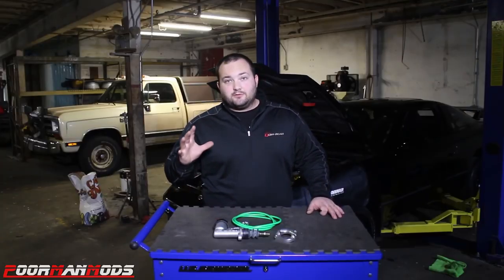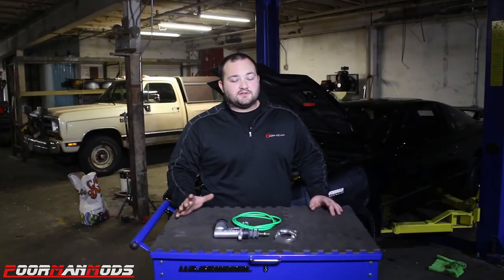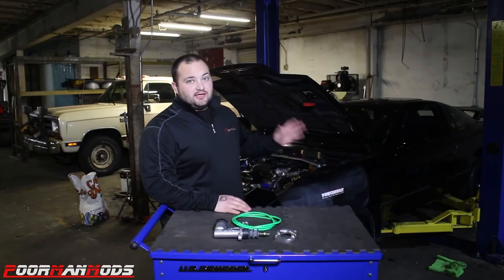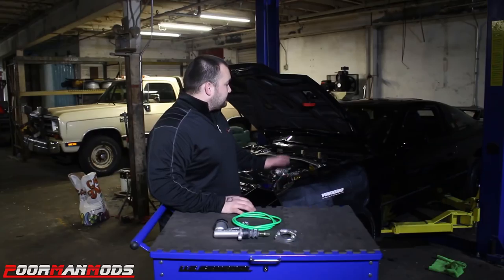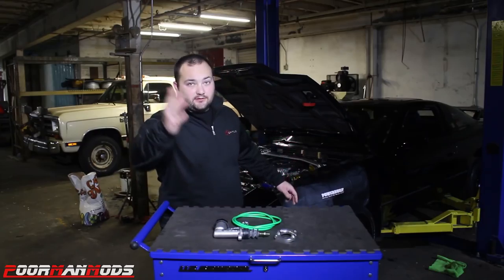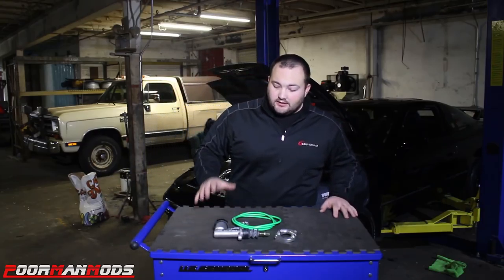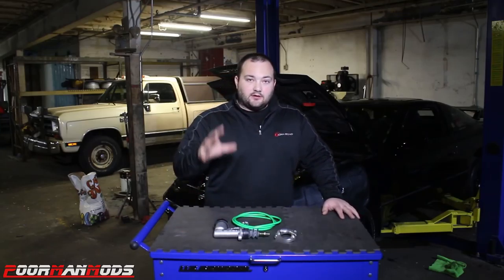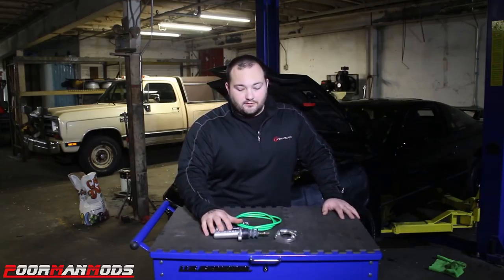Hey guys, what's going on? Today we're going to be working on the 240 again. It's been a while since you've seen it — you might not even be able to see it right now because Tony did such a good job polishing it. It's super black and I can't even see it by looking at the camera, but it is behind me. With some help from Sikki, we're going to be installing Sikki's clutch master upgrade kit for the 240.